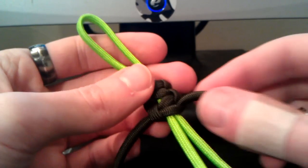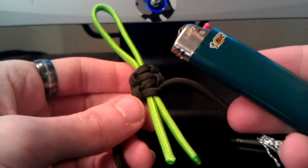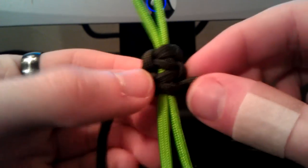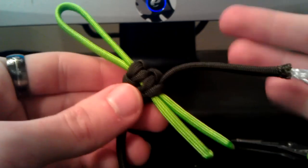To show you guys real quick how to do this — it's really simple. All you're going to need is a good sharp pair of scissors and a lighter, any kind of your choice. I'm just using this as a demonstration with this small little lanyard — a zipper pull.